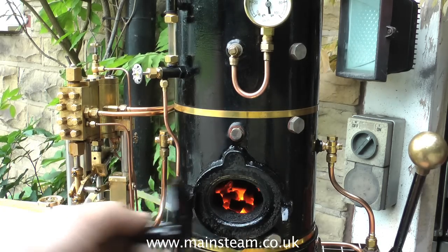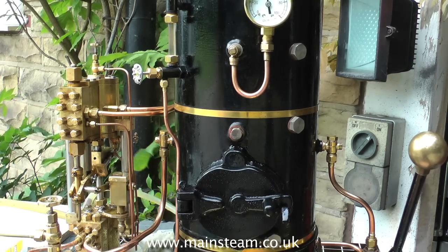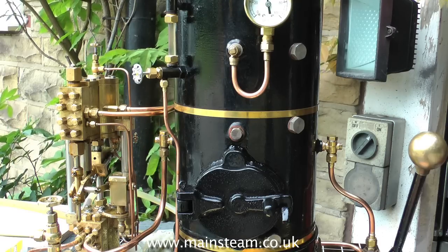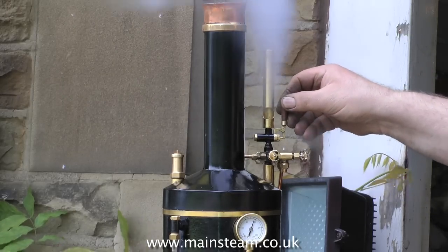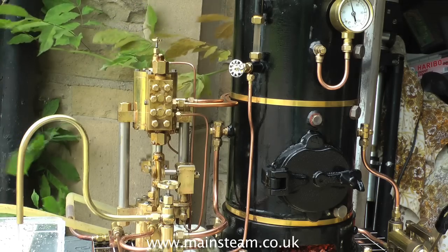You'll notice if you open and shut the fire hole door with the blower active, there's a distinct difference in tone. You can hear when the air has been drawn through the fire, rather than through the fire hole door and straight up the tubes. You will also notice that at this pressure the whistle is much louder, and a good bit drier — not as much water coming out of it.